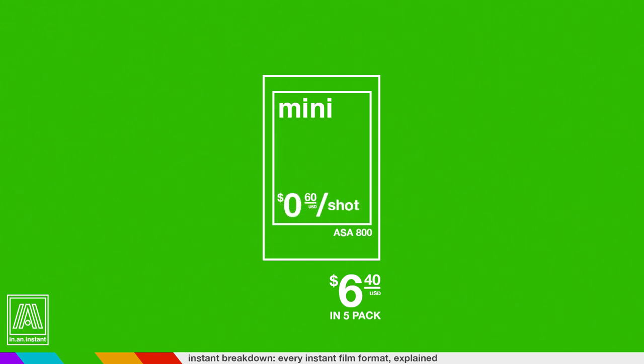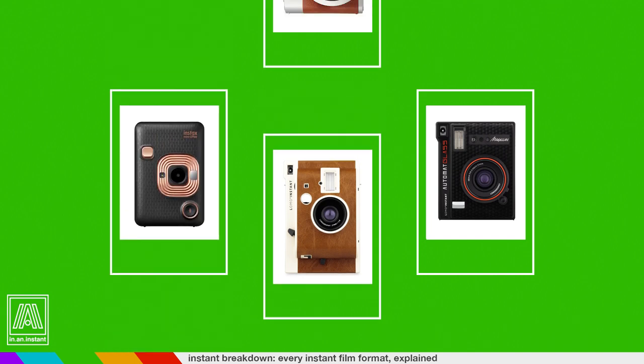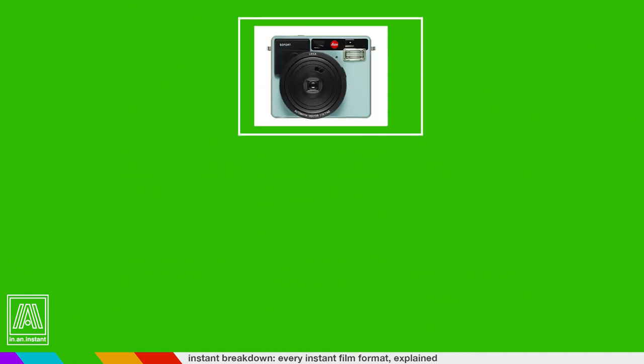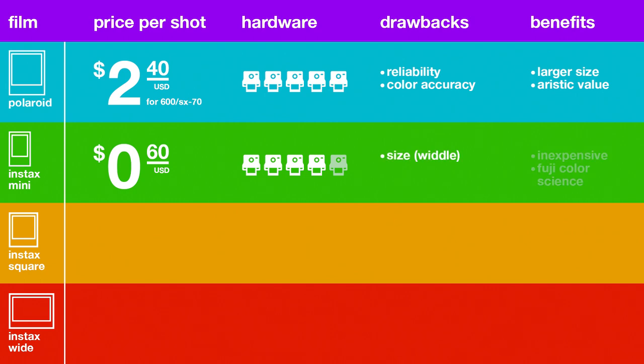Because of its popularity, the camera options are also attractive — very attractive. Lomography makes beautiful glass lens, museum-quality cameras for the Minis. Fuji options are extensive, colorful, and pretty cheap. Even Leica has their name on one. Price: around 60 cents a shot. Hardware: four out of five cameras. Drawbacks: size. Benefits: it's cheap and has the superior Fuji film stock.